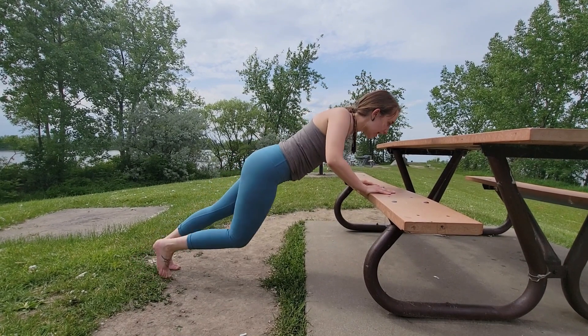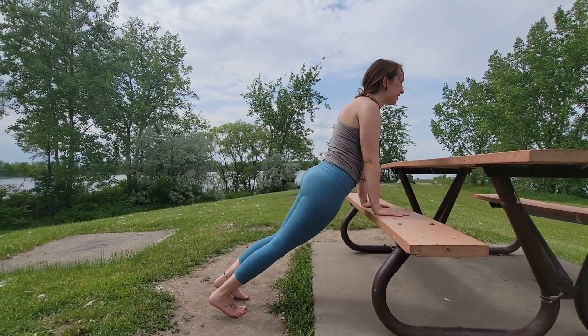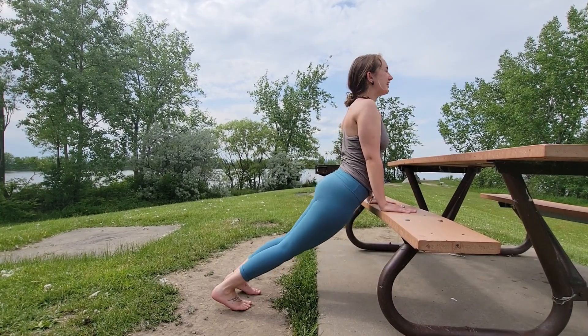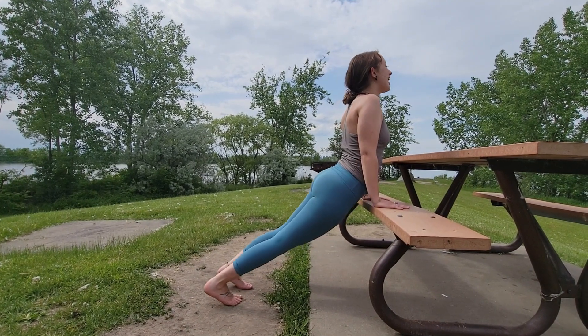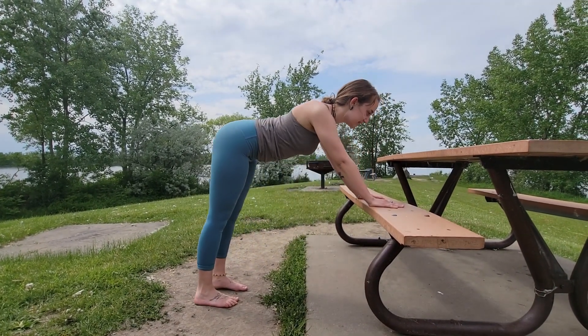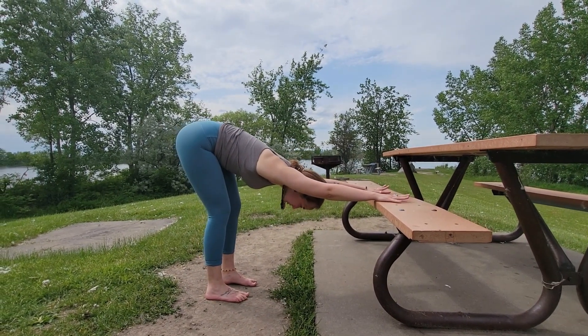Exhale, lower arms down into an upward facing dog. Walk your feet closer to the bench, lifting your chest up towards the sky and your chin up as well.